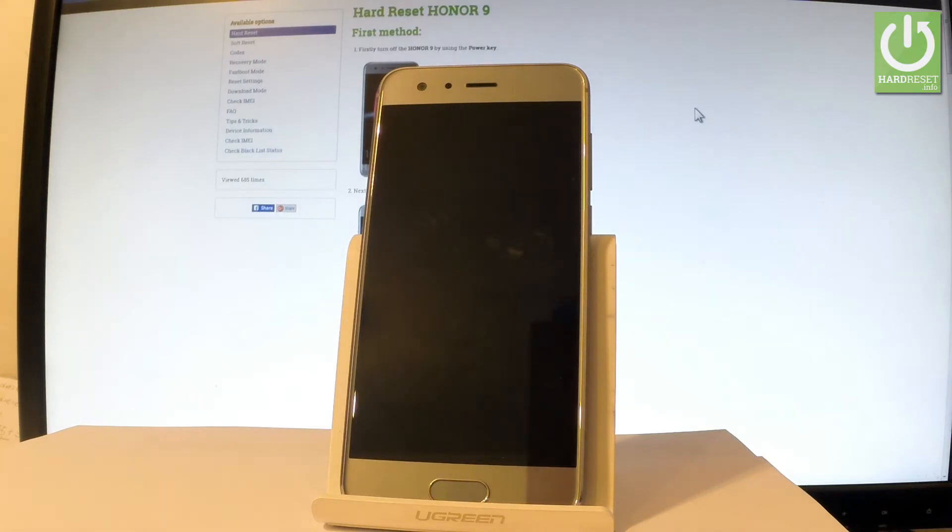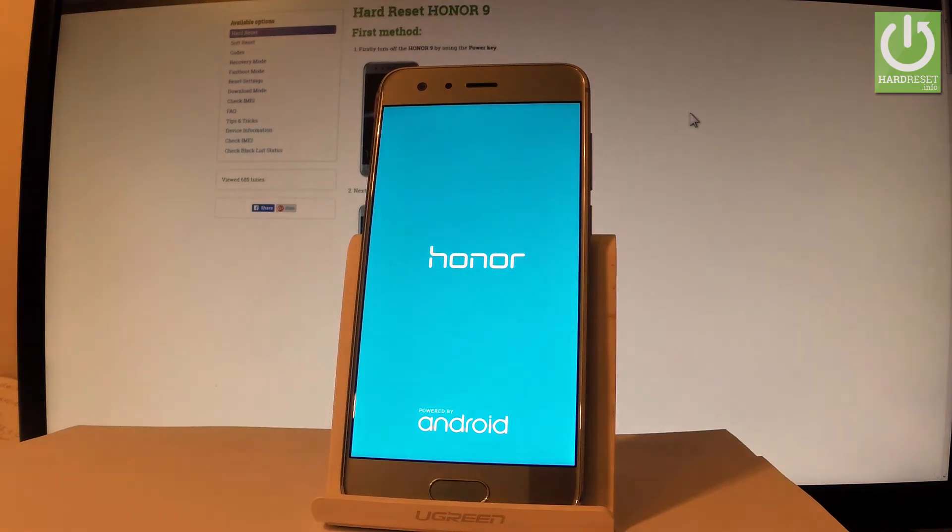Now the device is performing a hard reset operation. The phone is erasing all personal stuff and customized settings. The whole operation should take a while, so be patient and wait until it's finished completely.